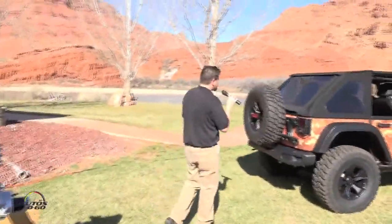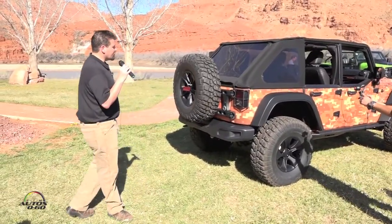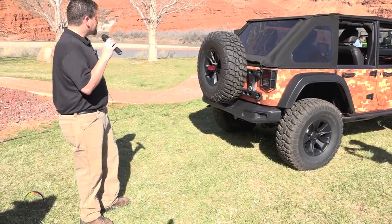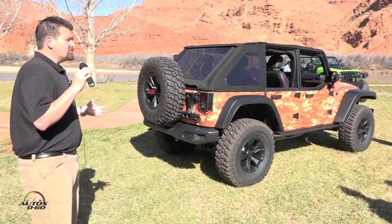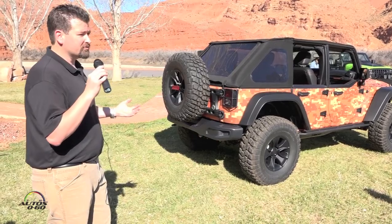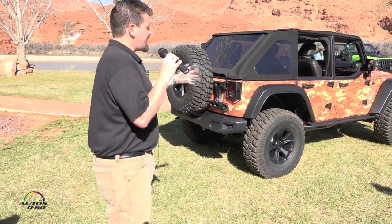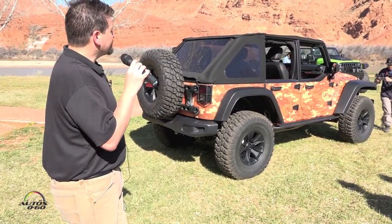We also include our tire carrier in the back that is able to carry a heavier spare tire for the 37-inch fitment, supporting the size and weight of the tire on the swing gate. So that's basically the Trail Storm — we take a fully capable vehicle and make it even more capable with all of our accessories and performance parts, with 37-inch tires adding way more off-road capability.